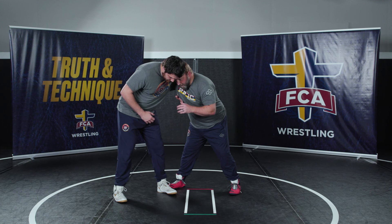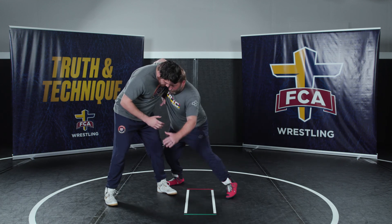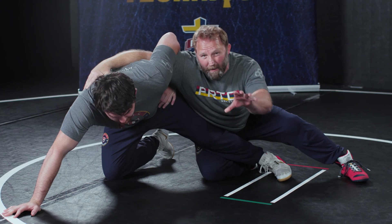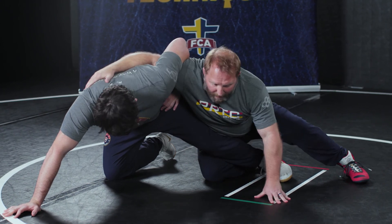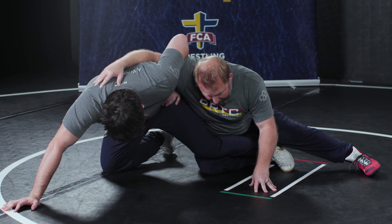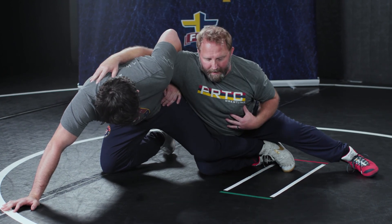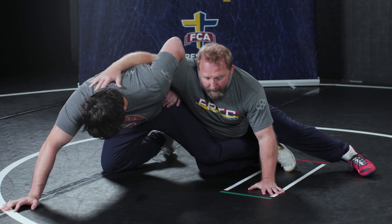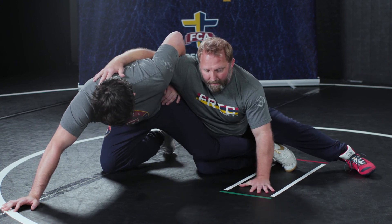The first one — when I have an underhook on my right here, typically what happens if I try to go throw this by and he whizzers me. It's really common when a guy whizzers you here, especially on the edge. He's going to try to pull my face down, and I don't want that. So I have to fight head up, back straight, keep my hips in. You can use this free arm like a kickstand so he can't pull you down, to keep my good position right here.